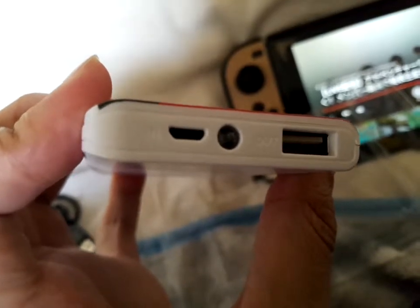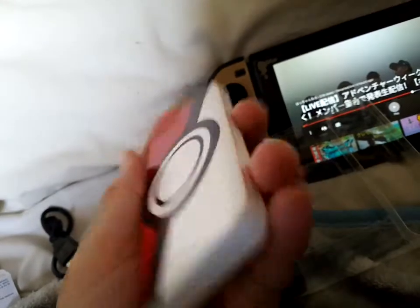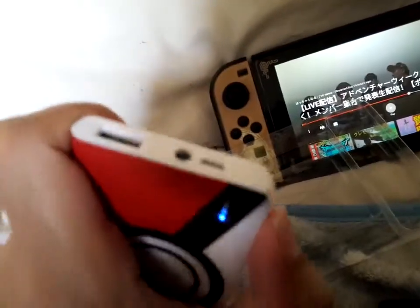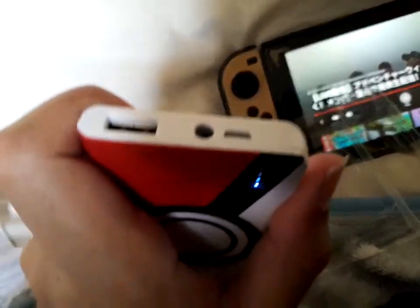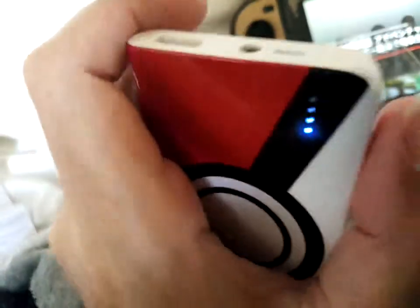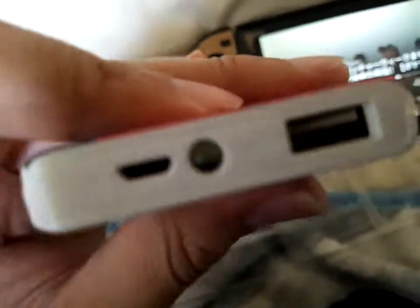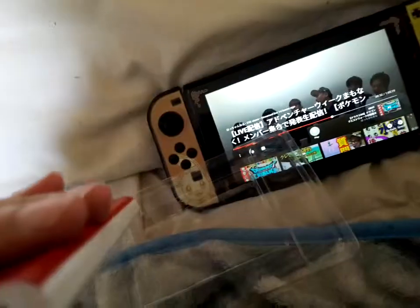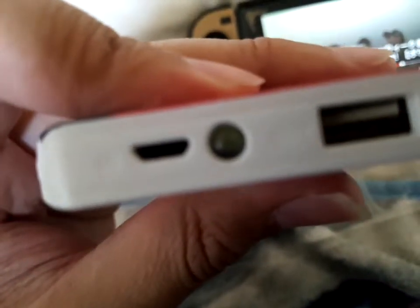So there's the input and output ports, and I believe this is the flashlight. Okay, so that's the power for charging. The flashlight — I'm just trying to figure out how to activate it. It says it has a flashlight but where do you... yeah, it is a flashlight — that's a bulb. I think it might be automatic, I'm not sure.